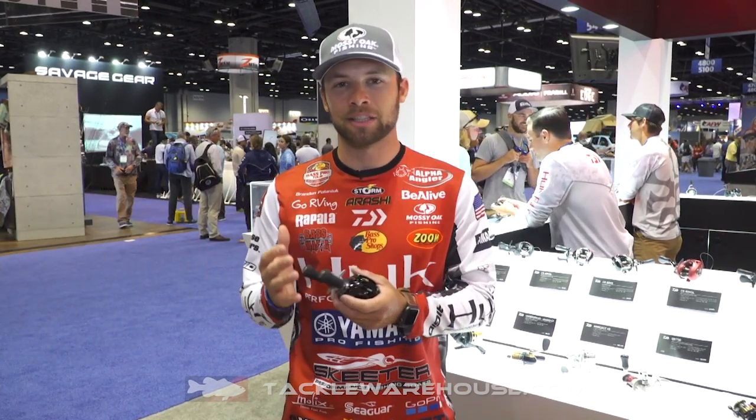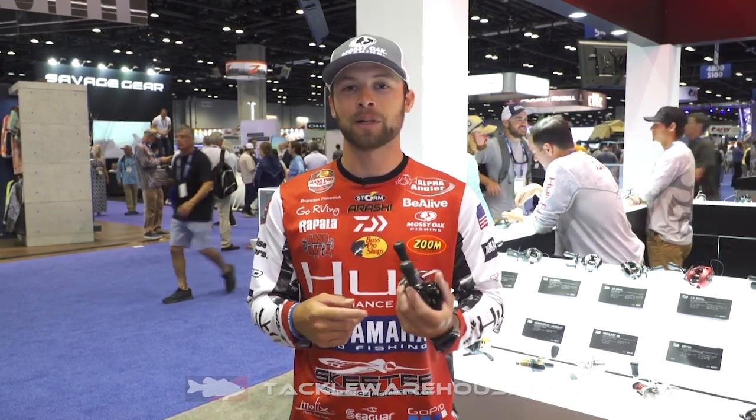Hey everyone, Brandon Polnick here. We're at iCast launching one of the new reels from Daiwa. It's the Daiwa Zillion TW HD, a new redesigned Zillion reel that's going to be available in two different gear ratios: 7.3 to 1 and 8.1 to 1, available in right-handed and left-handed versions.